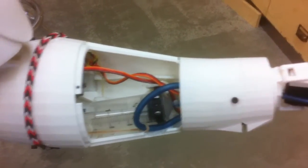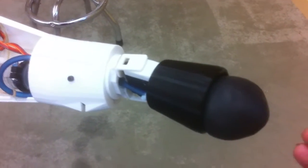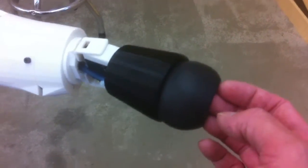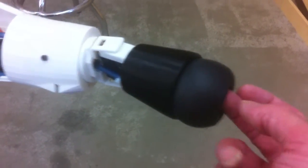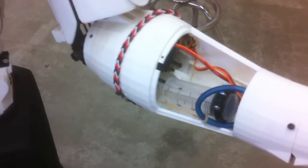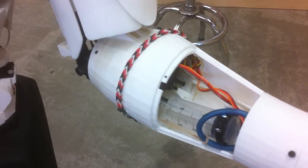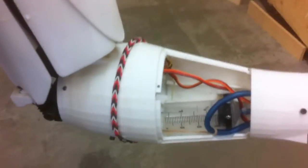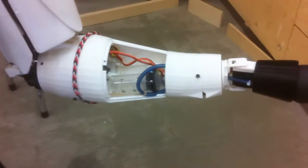The way the gripper works is it pushes down on an object which deforms the coffee grounds around it. Then the servo pulls back the syringe to create the vacuum, and that's what holds it. He's able to fit it all inside InMove's arm here.